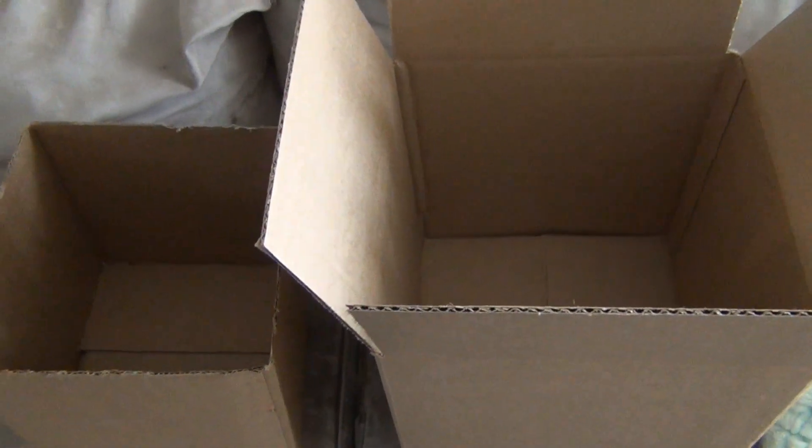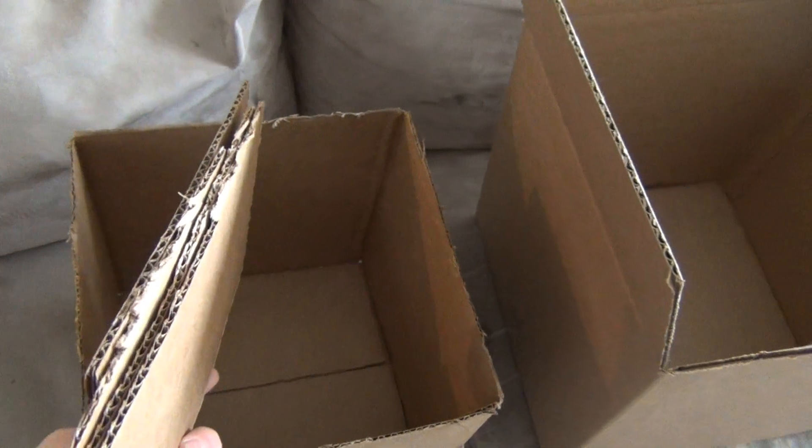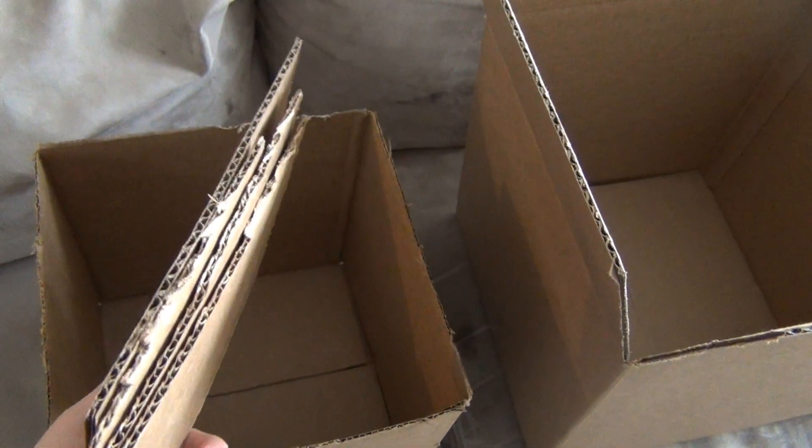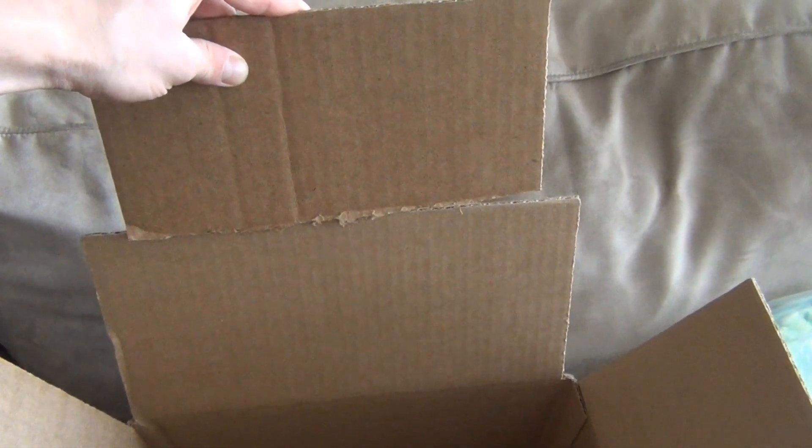I have a 12 by 12 by 12 and a 10 by 10 by 10 box. I went ahead and cut off the top folding sections of the 10 by 10 box, and we're going to use those fold-off sections to attach to the sides to make it a little bit bigger — this is where we're going to attach our reflective surface, giving us a larger area.